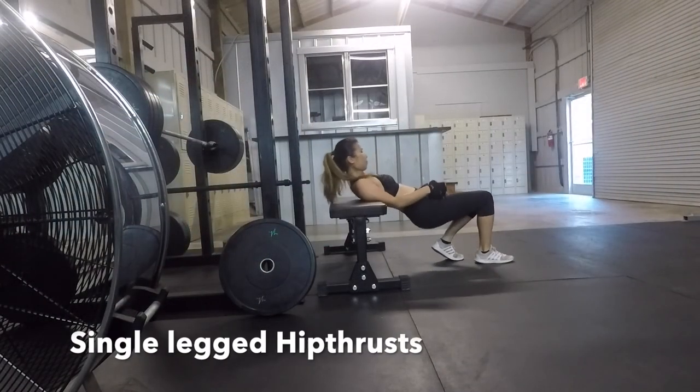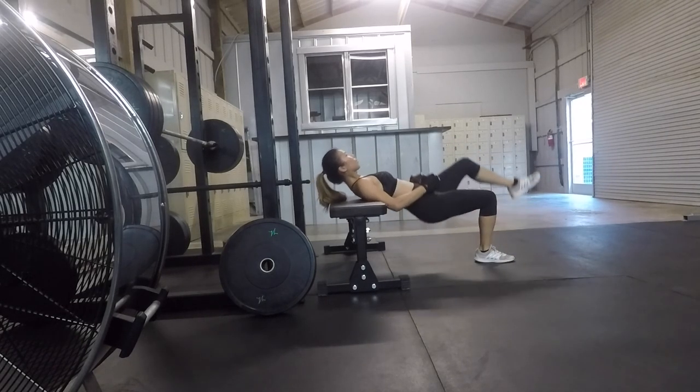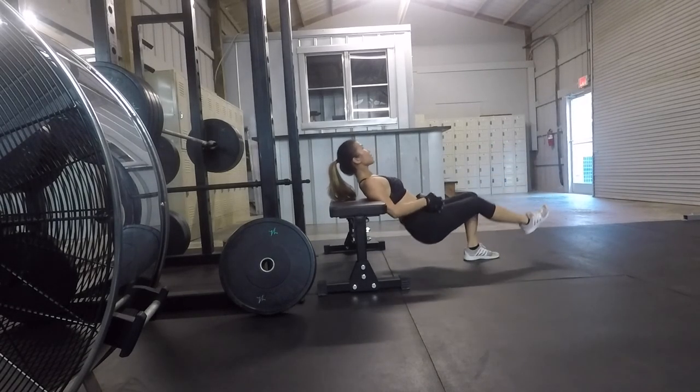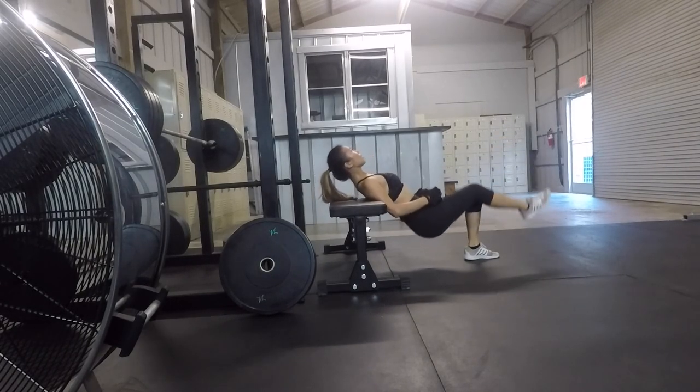I love to do leg stretchers, but here I am focusing on each glute one at a time. Don't forget to squeeze at the top. I did 3 sets of 8 reps on each leg right here, and I'm using a medium weight dumbbell.